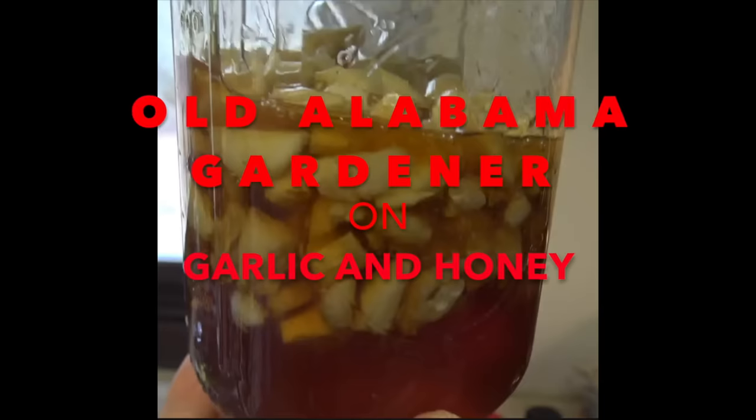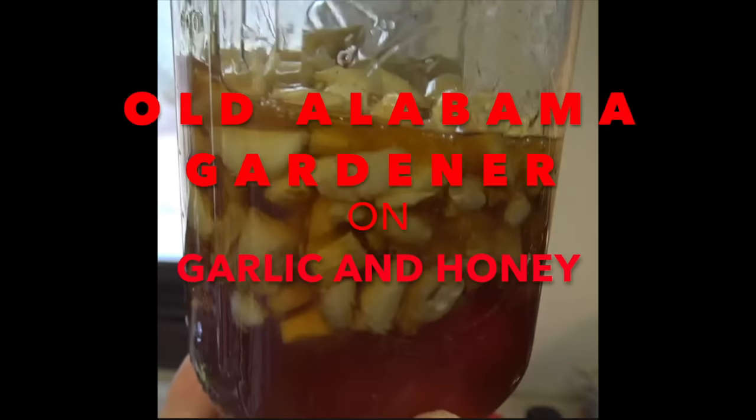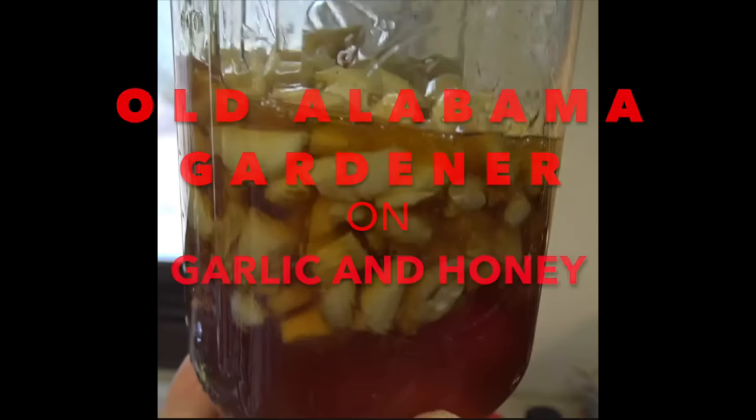Hello, Alabama Gardener, and in this video I'm talking about a garlic honey infusion for better health.